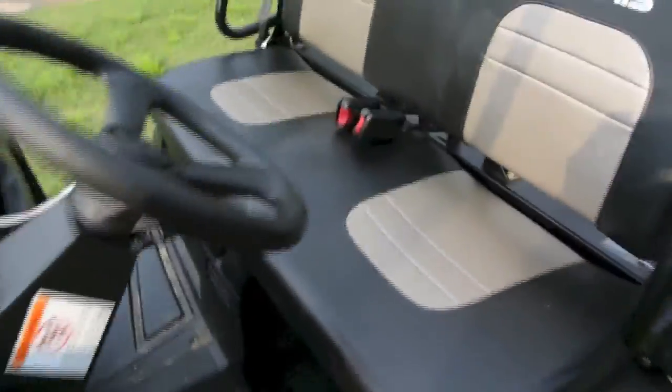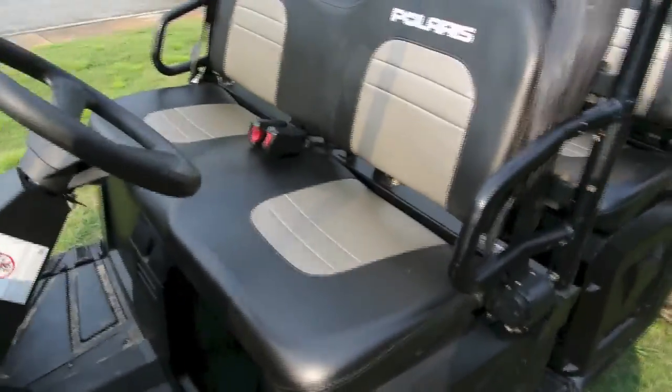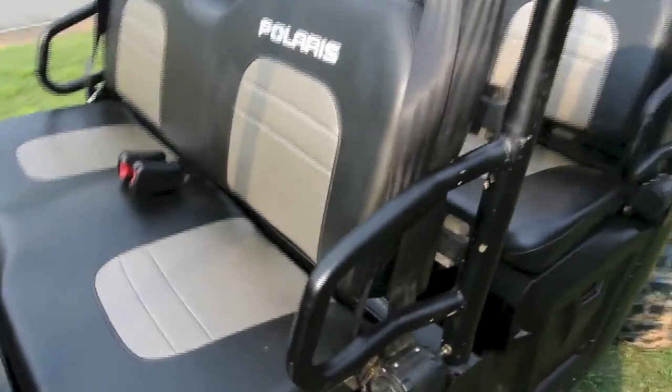Front seat — it originally was supposed to have curtains that go from here to here and clip in. Not sure where they went, but not like I planned on using them anyhow. I do wear the seat belt here and there, depending on what I'm doing and how fast I'm going.